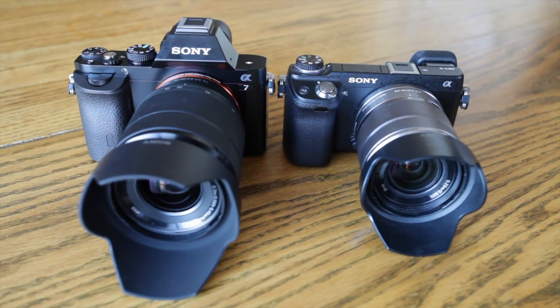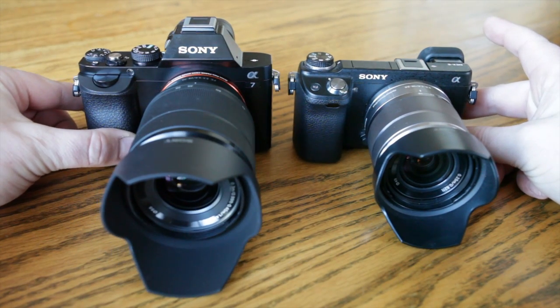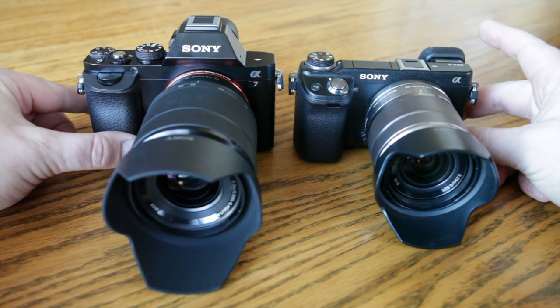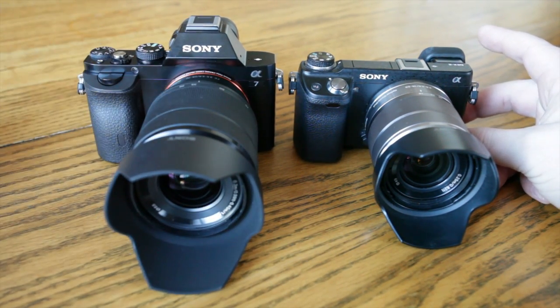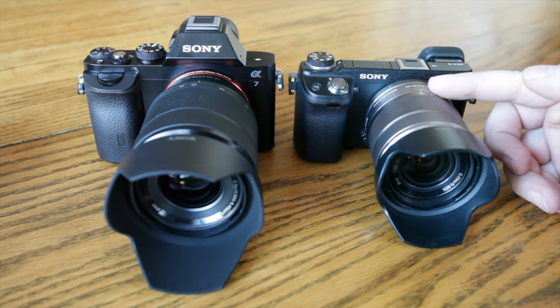Hey guys, what's going on? It's Jay from Sony Alpha Lab, and what I got here is my Sony Nex 6 and the new A7 that finally came in. The A7 has the kit lens on it, and this is the 18-55 kit lens on the Sony Nex 6.